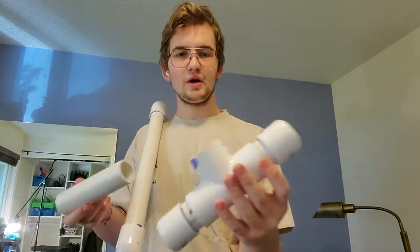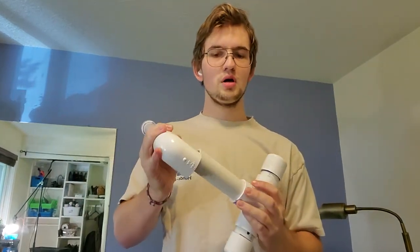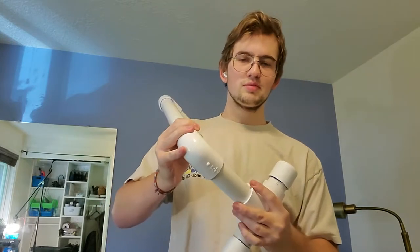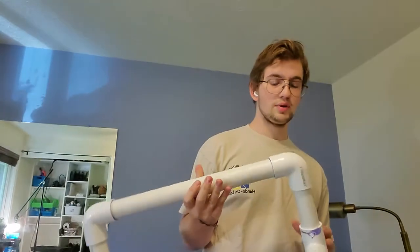Look how much space you have there after you get 3 inches. So that's what I would do for next time. Also, you can paint this. I'm just really lazy, and honestly, I like the PVC look — I don't think it looks that bad.